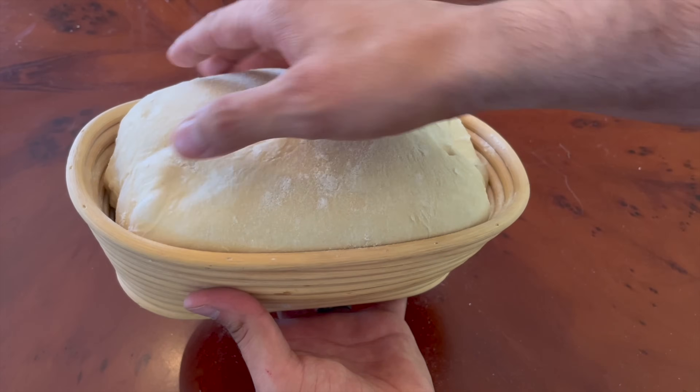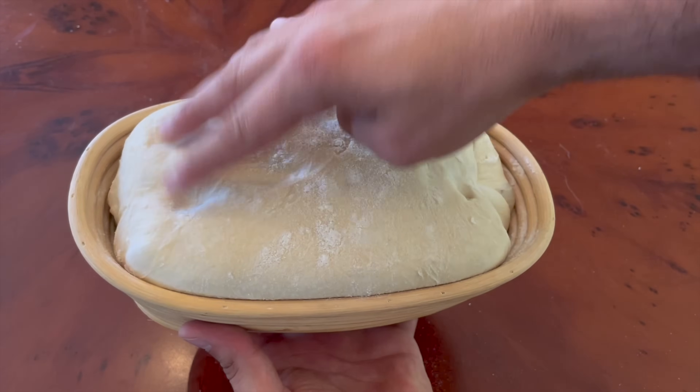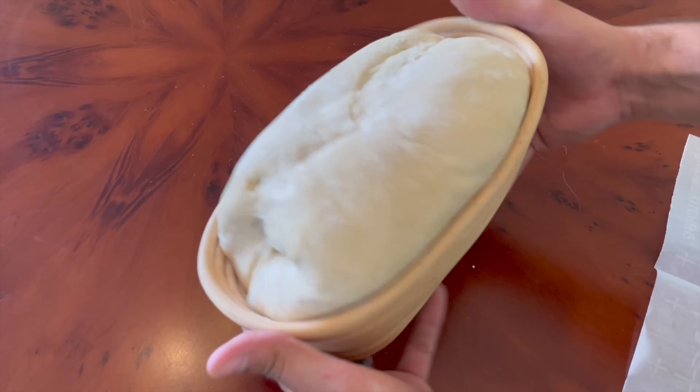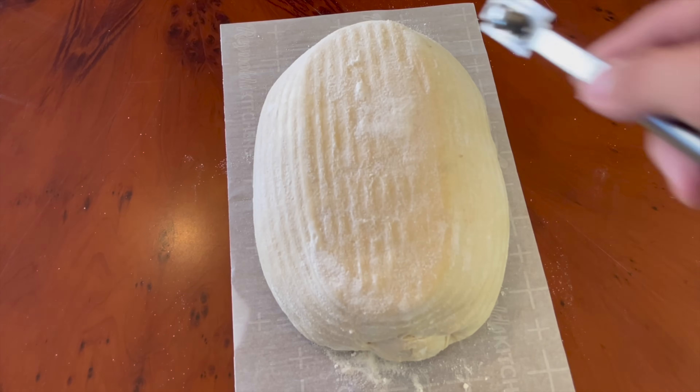So the dough has now had a full 12 hours of rise time for the starter, 12 hours of bulk fermentation, and four hours of additional final proofing time. I'm really hoping for an extra sour loaf here — hopefully we crack the code.